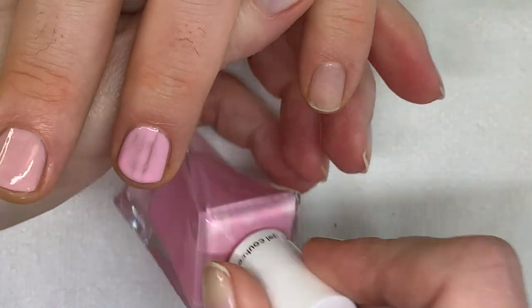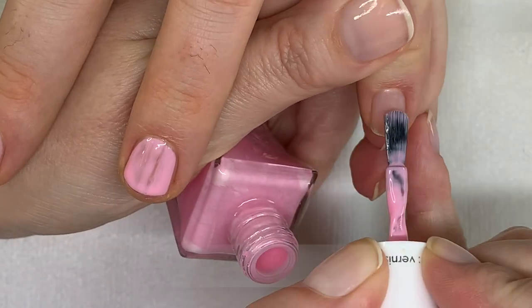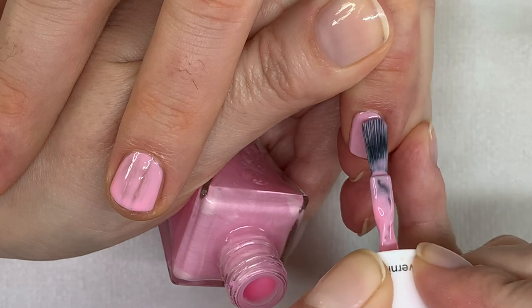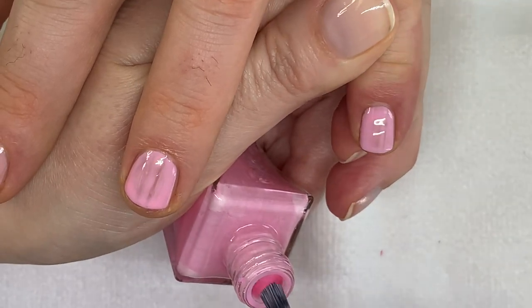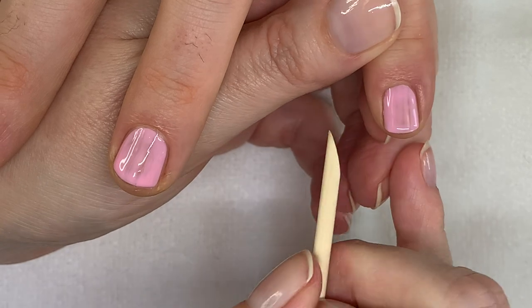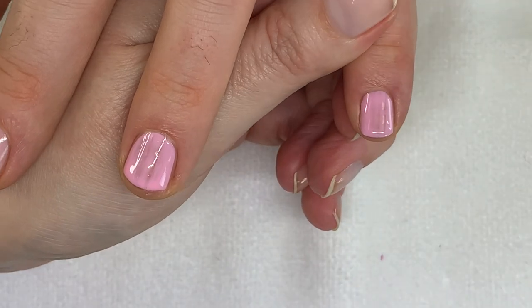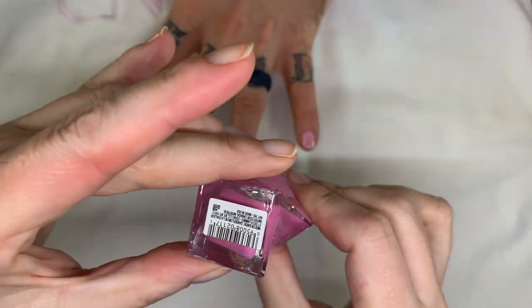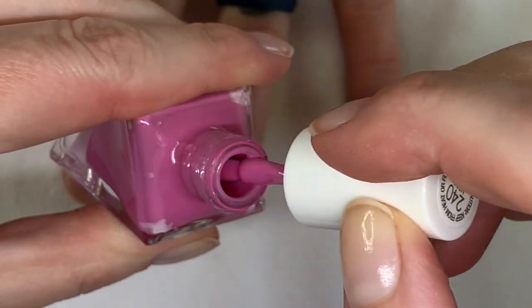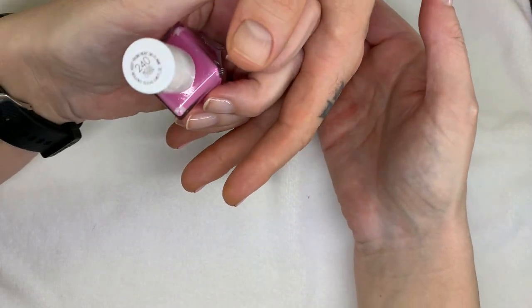Hot to Trot is also a bubblegum pink — very similar to Moochy Moochy actually. Then Model Citizen is a much darker pink.